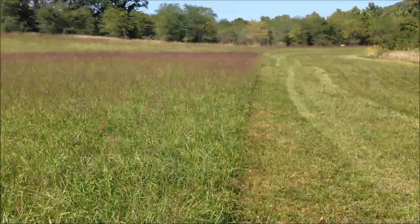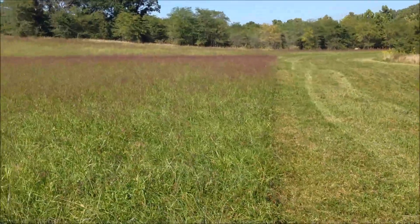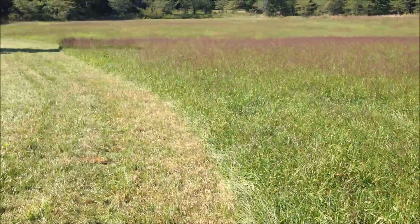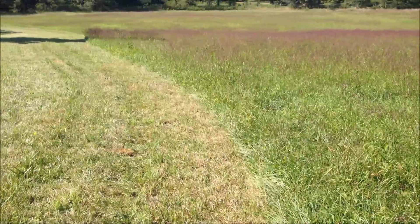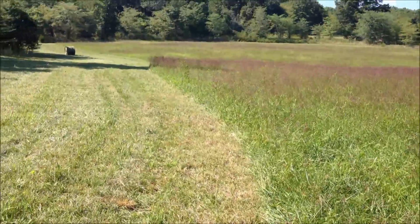Good afternoon, welcome to Clover Valley Beef. Today I'm standing in one of our hay fields — we've cut about half of this hay. This is how we feed our cows grass during the winter; we harvest the hay in summer and spring. Today we're doing our second cutting, and on the left is the cut hay and on the right is the uncut hay.